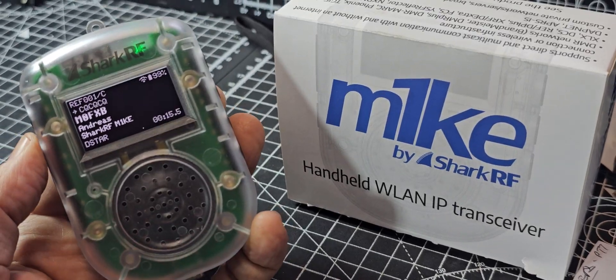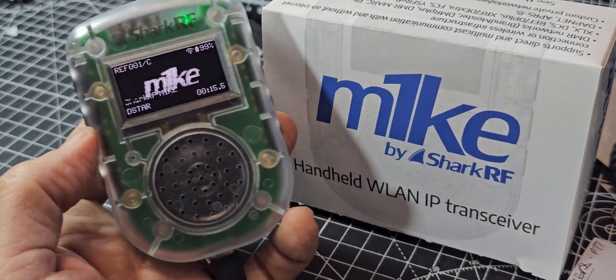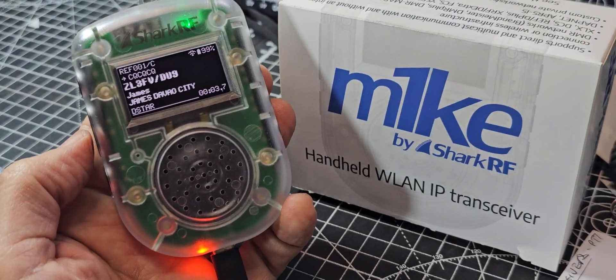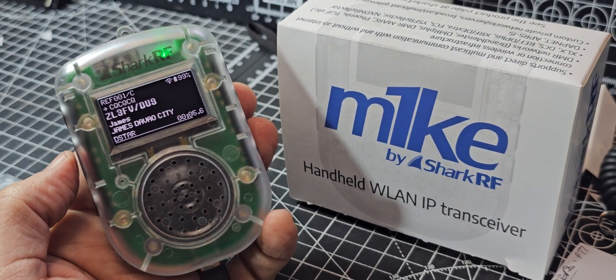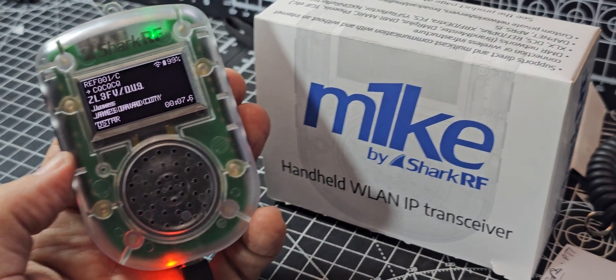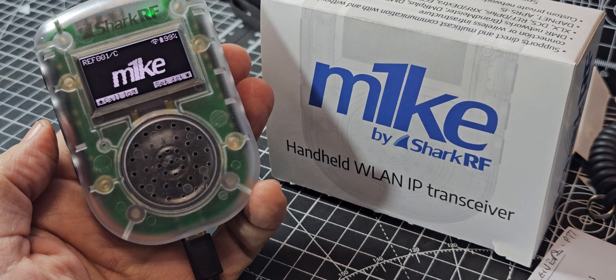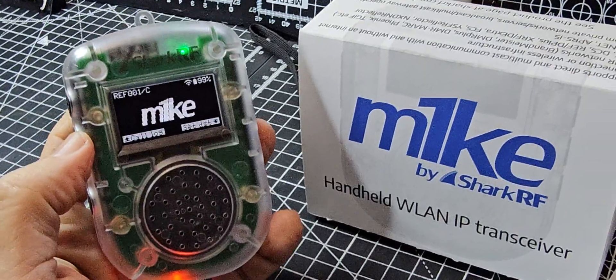Name's Andreas. And it's a handheld LAN IP transceiver. Let me get closer to it. You are a wee bit quieter. Right, let me just do that and then I'll let you hear the reply. Right, here's the reply.